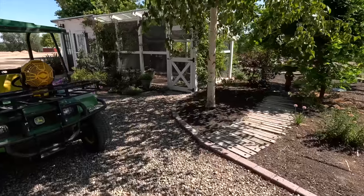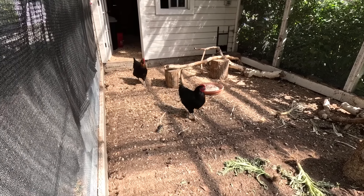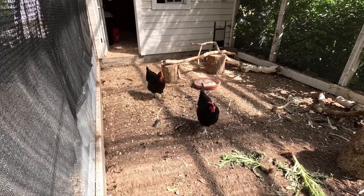And my goodness, chickens! What on earth, girls? What is going on in here? My word.